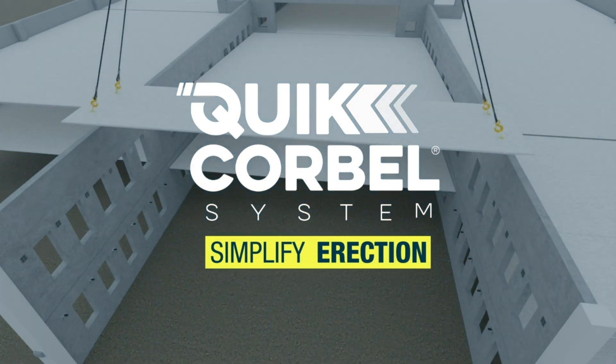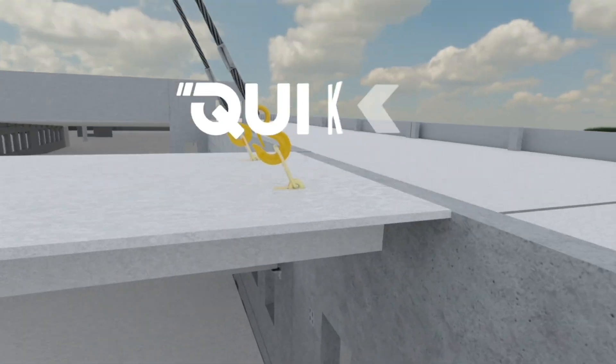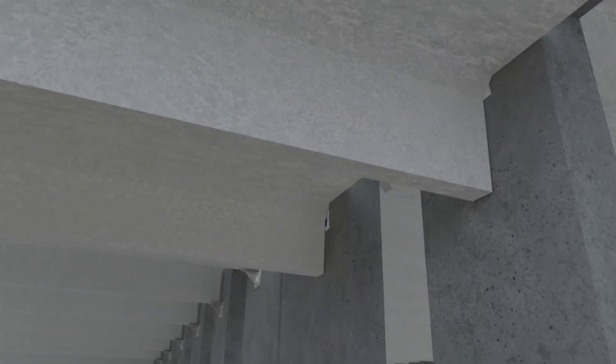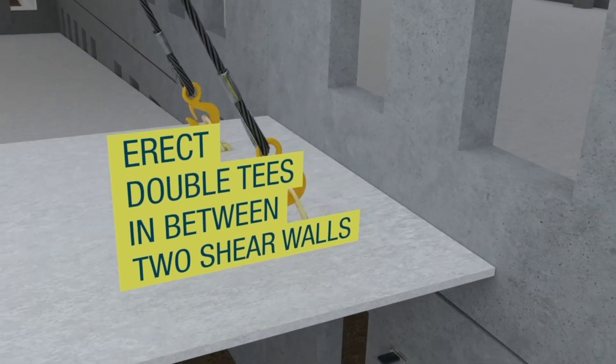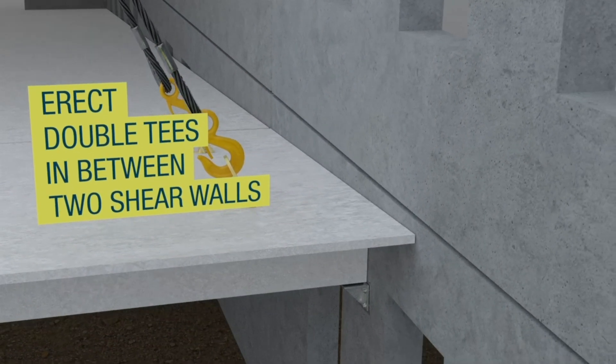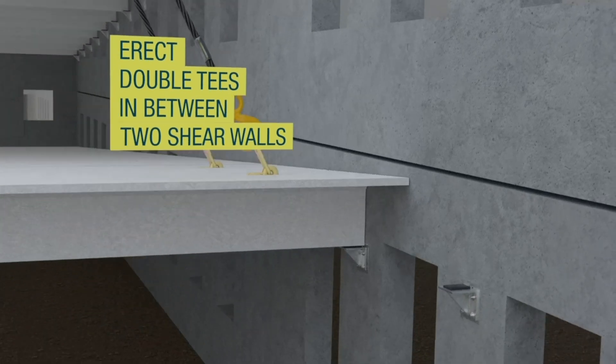ALP Quick Corbel Ledges are typically installed before erecting shear walls, but for applications that require erecting double T's in between two light walls, the ledges can be installed on the building in a sequence that allows for easier erection of the double T's.